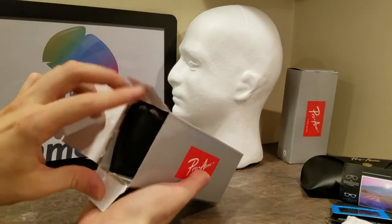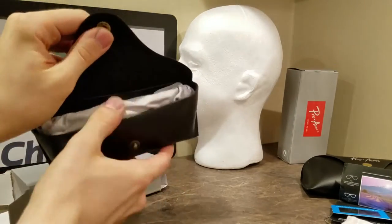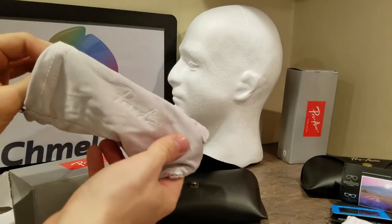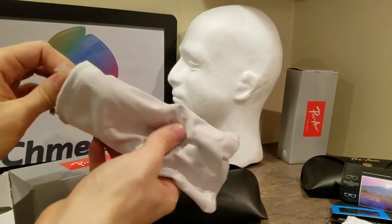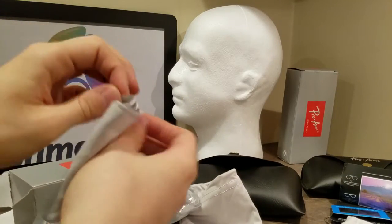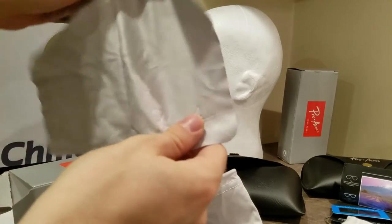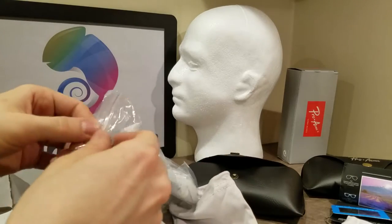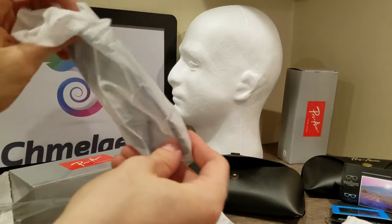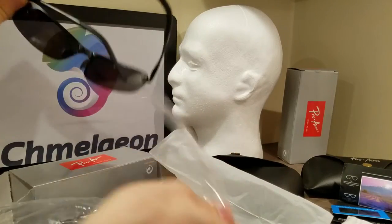Let me show you how these things come straight out of the box. This is a different design by the way. It comes inside of a Pro Acme microfiber — and these are like, guys, $15 to $20 glasses, and this is what you get. Here's the microfiber — I think it says Pro Acme on it. These guys are heavy into branding, which I like. Amazon Choice product — thousands of people have gotten these, they're very well made, and they're not going to break your bank like going to Sunglass Hut. It's got another protective piece of plastic on it.